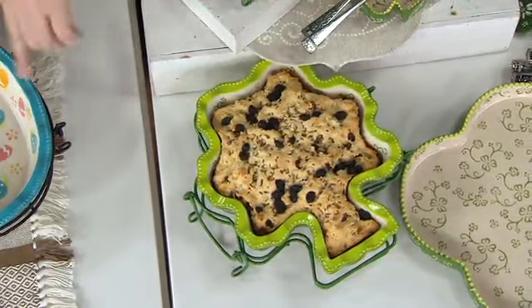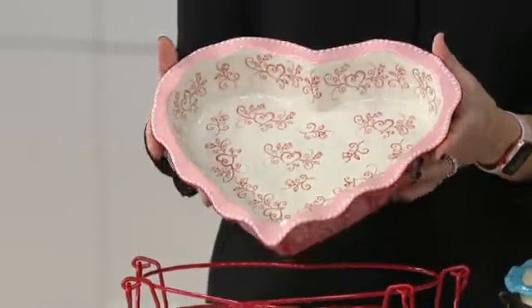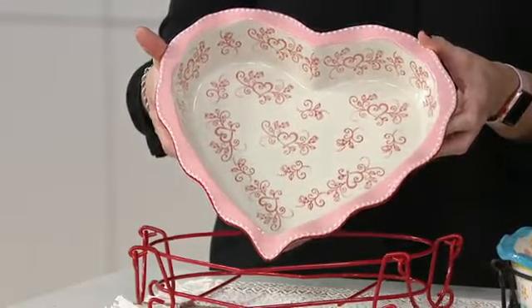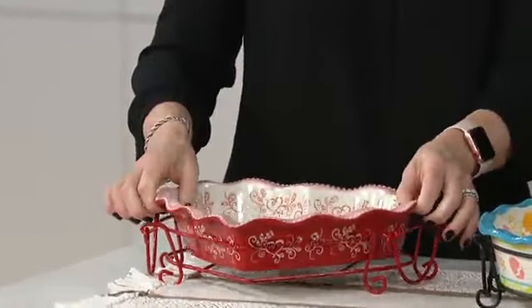If I was going to bake a cake in any one of these, is it just one box mix? Basically, it's one box mix. You can play around with it a little bit, but exactly — it's a traditional pie size, we just made it in a figural shape. It's a nice deep dish too. You could bake a cake in here, you could put a pie in here, you could do anything that you want.